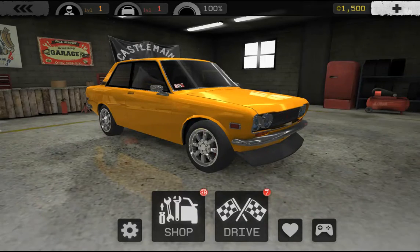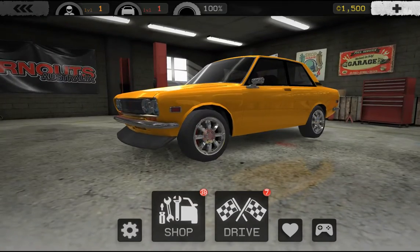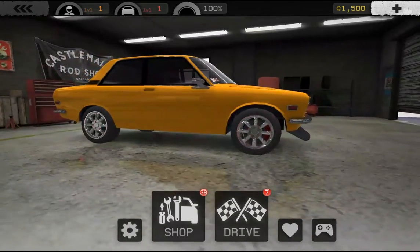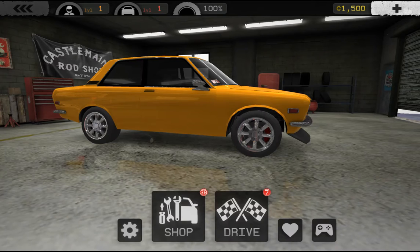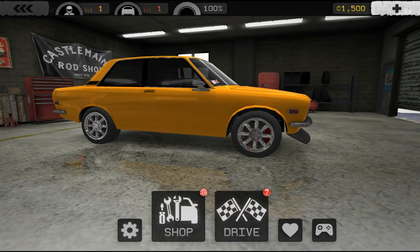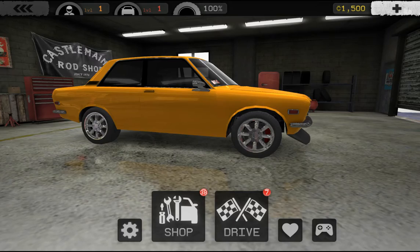Hey what's up guys, TrueJTM here back with another video. Today I am playing Torque Burnout, a game I found on the app store. It looked pretty good looking at the screenshots — it says stuff about epic burnouts, autocross challenges, trick combos, and awesome physics. You get to customize and yeah, I heard it's pretty sweet.